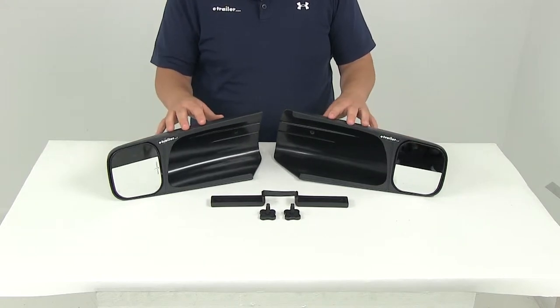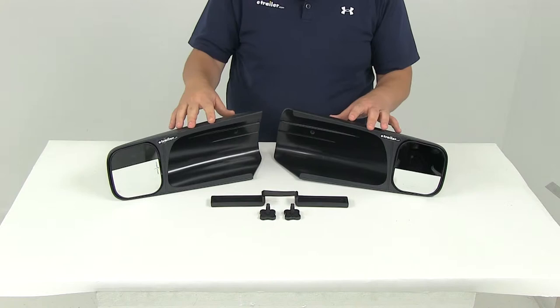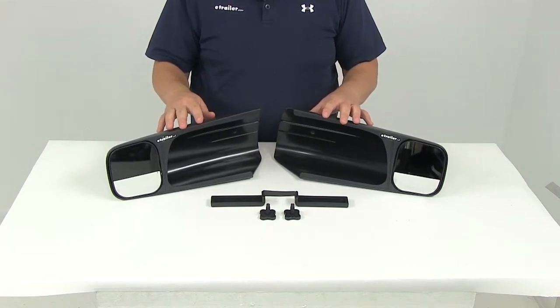These towing mirrors slip over your factory side view mirrors to help extend your lines of sight. It's going to allow you to safely and easily change lanes, pass, and park while towing a trailer.